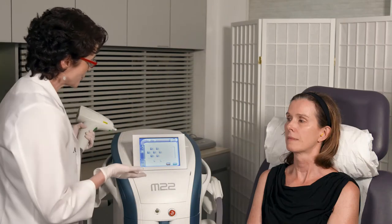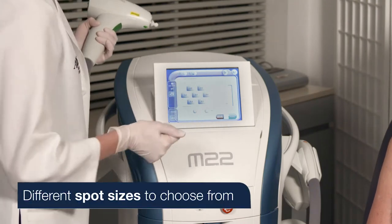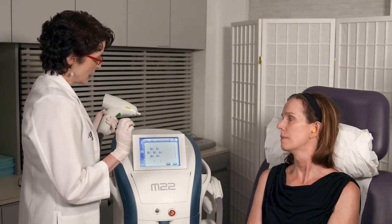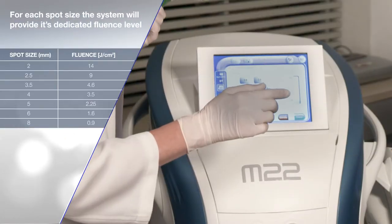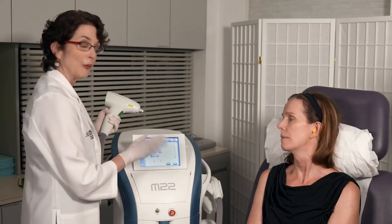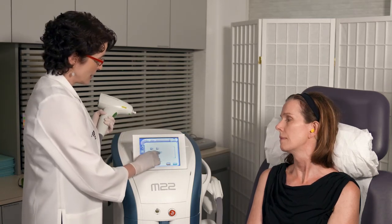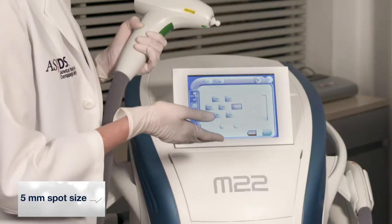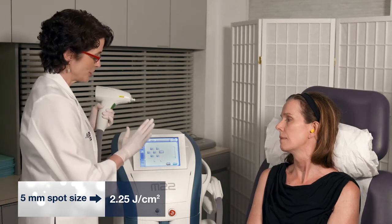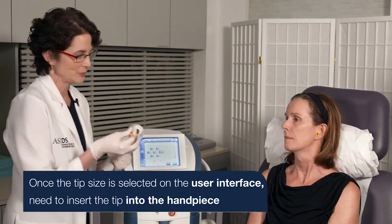I'm going to look at my screen — I have all these different spot sizes to choose from. Looking at Mimi, I want a low fluence. For example, I could choose the 6mm and the joules would default to 1.60, but I want a little bit higher. She's skin type 1 and can definitely tolerate this, so we'll go with the 5mm handpiece, which sets the joules at 2.25 joules per centimeter squared. I'm going to take out the spacer and put the 5mm in.